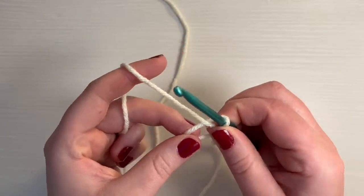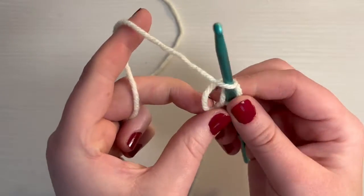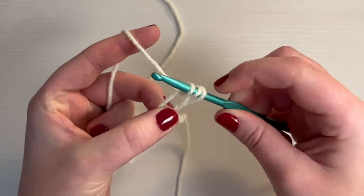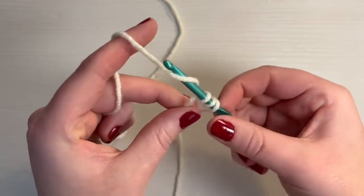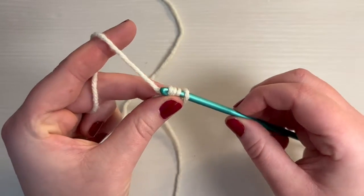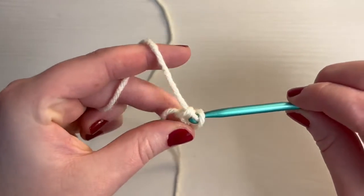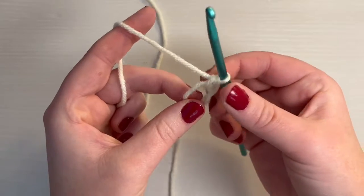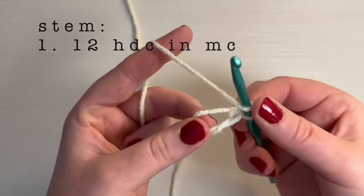Into this magic circle, we're going to make 12 half double crochets. So how you do that is you yarn over, go through the circle, pull up a loop. You'll have three loops on your hook, and then you need to yarn over and pull through all three. The first half double crochet can be a little tricky, but there you go — you got the first half double crochet. Now we're going to go on to do 11 more. I'll meet you at the end of this round.